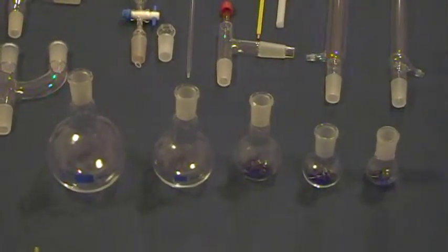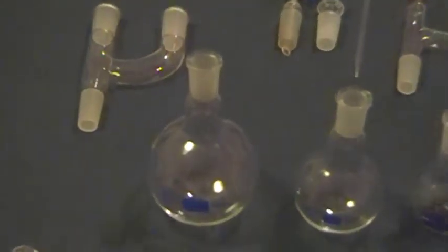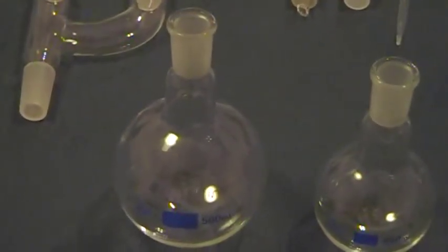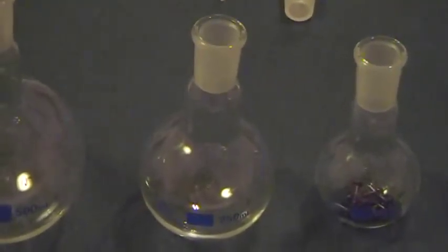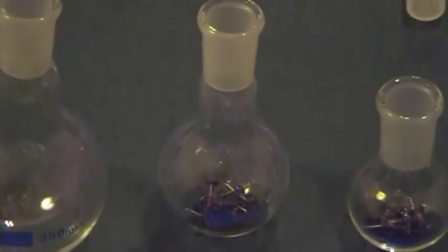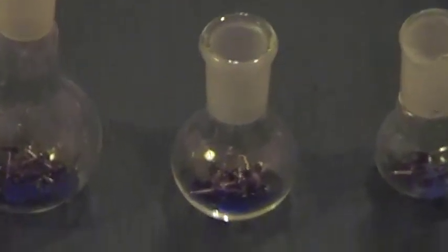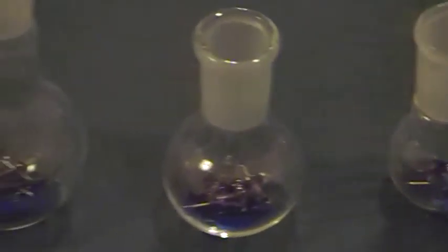The round bottom flasks in this series include a 500mL round bottom flask, a 250mL round bottom flask, a 100mL, a 50mL, and a 25mL round bottom flask.